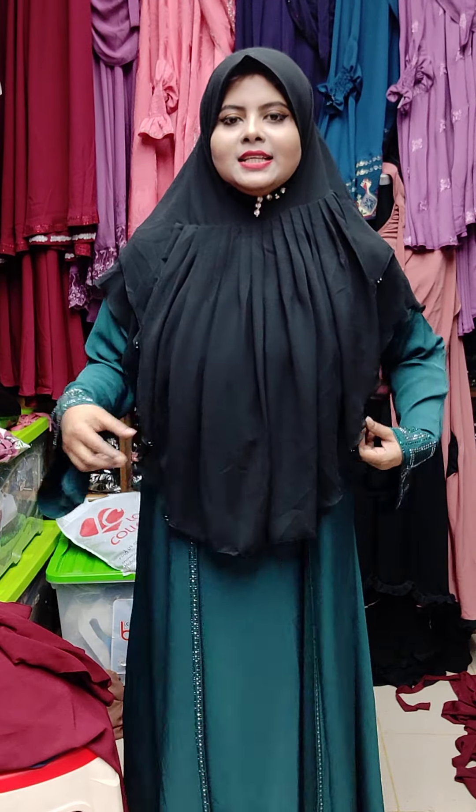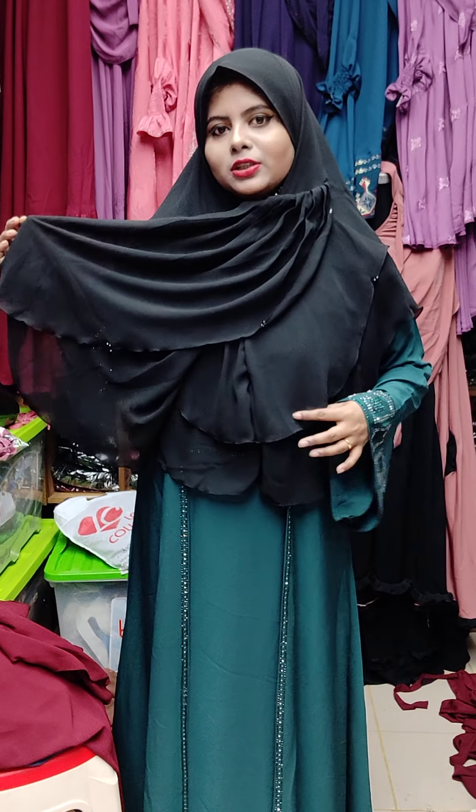Assalamualaikum. Today I have a nice one to show. This is the 3 parts of the hi-hijab. It is a little better than the top part.